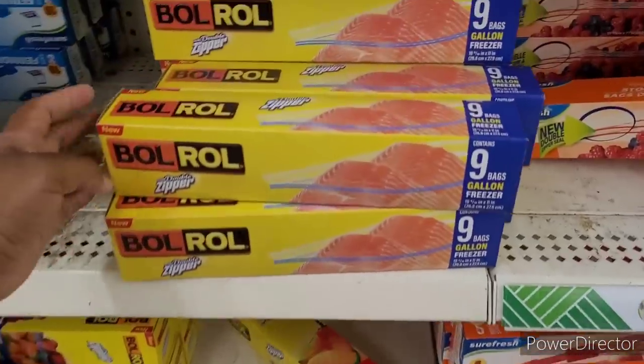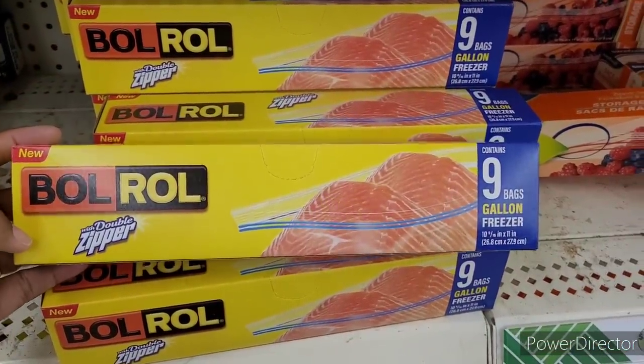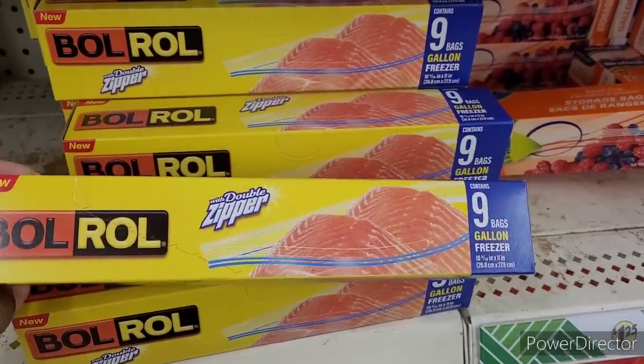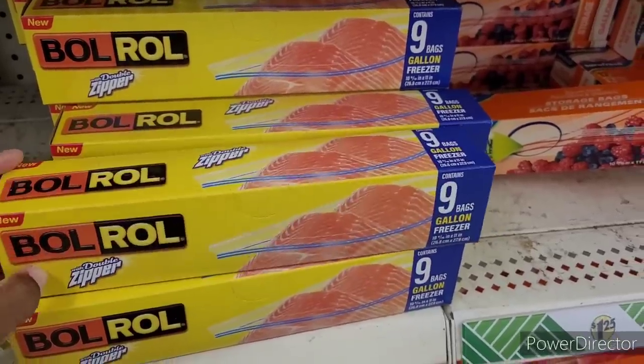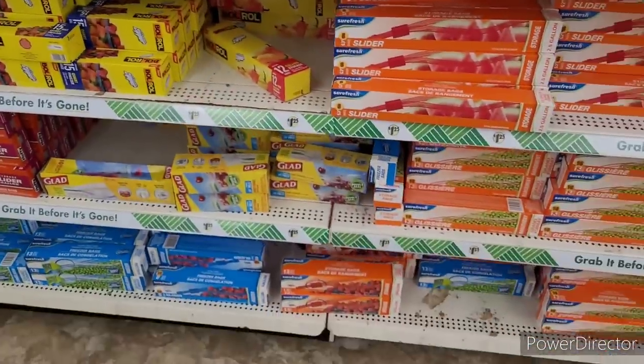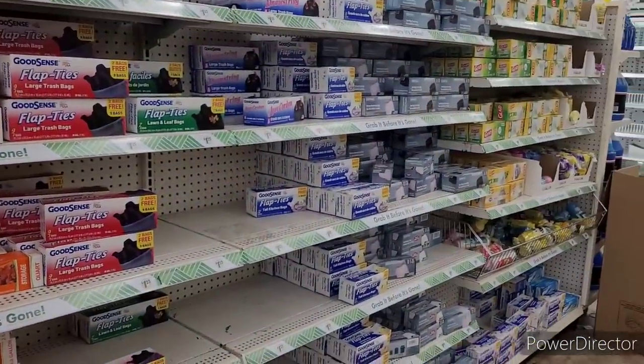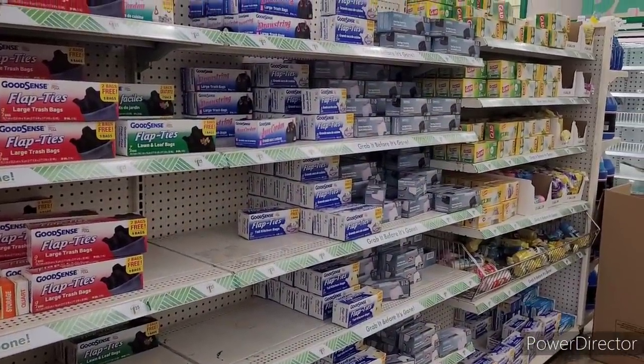Now what is this? I haven't seen this before. Ball roll with double zipper. Yeah, this is a new one. I definitely haven't seen that. There's some little trash bags down there.